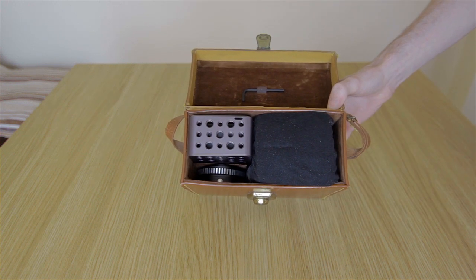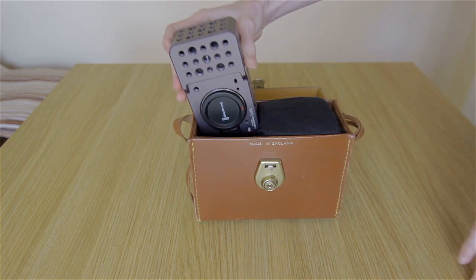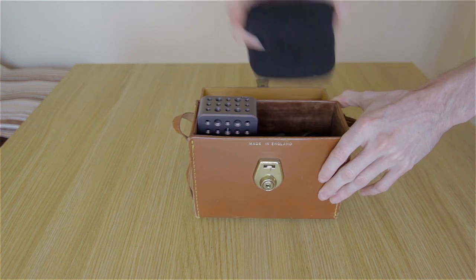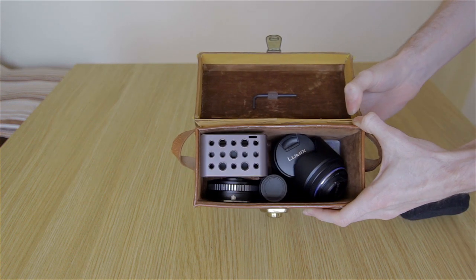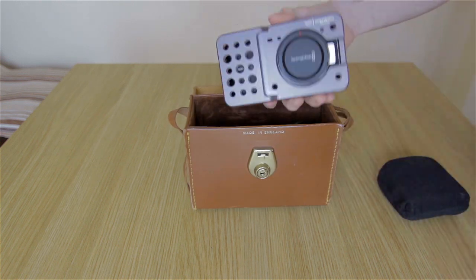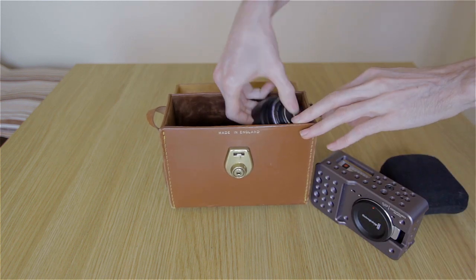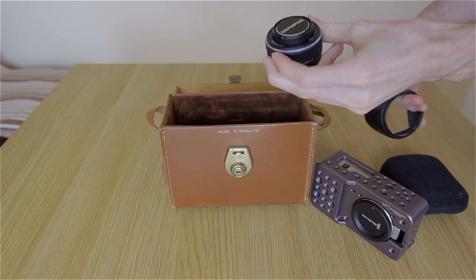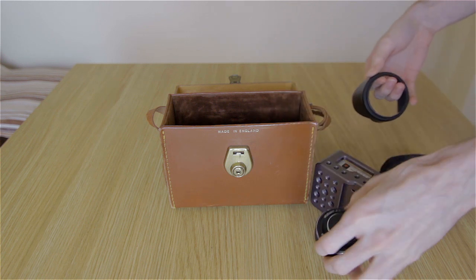As you can see, everything is nice and snug inside here. There's my Pocket camera, and when it's in, it doesn't move at all — this cushion helps keep everything in place. So here's everything I've got in here: I've got my Black Magic Pocket Cinema Camera itself and my 17mm f/2.8 Olympus pancake lens.